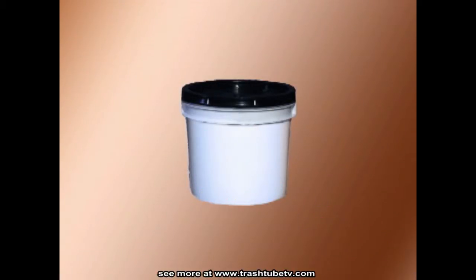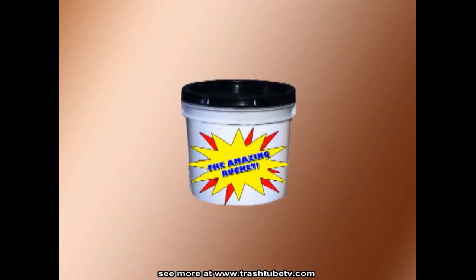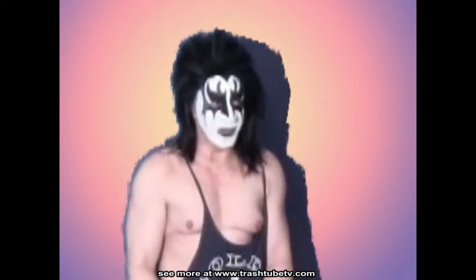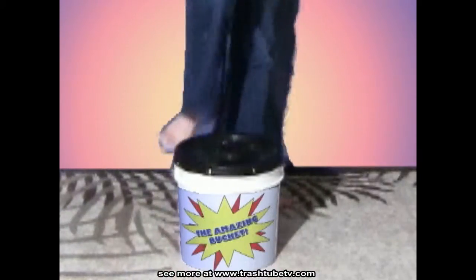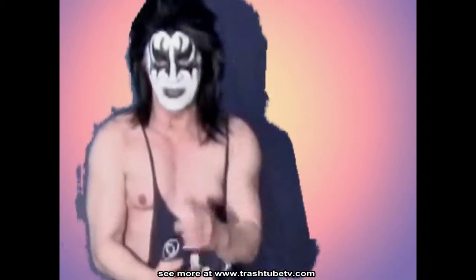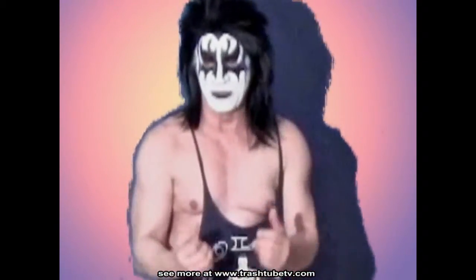This is not an ordinary bucket. Introducing the Amazing Bucket. Trash Hayes here for the Amazing Bucket. You can burn calories, use it as an aerobic step — 15 minutes a day and you'll have washboard abs like me. If you've got the hustle, the Amazing Bucket will build your muscle.